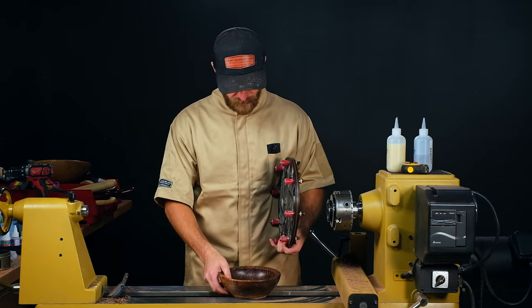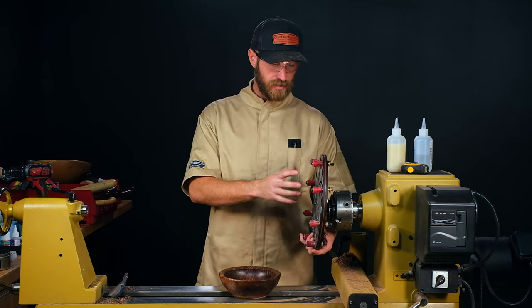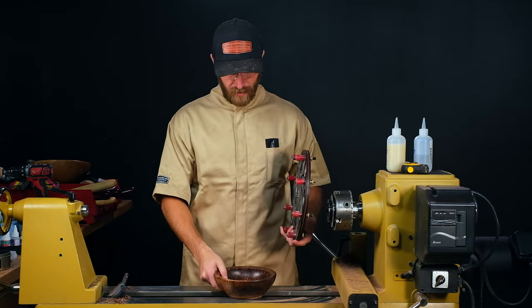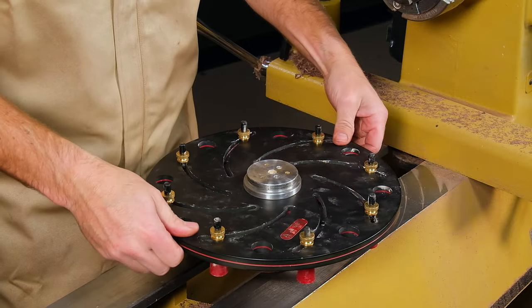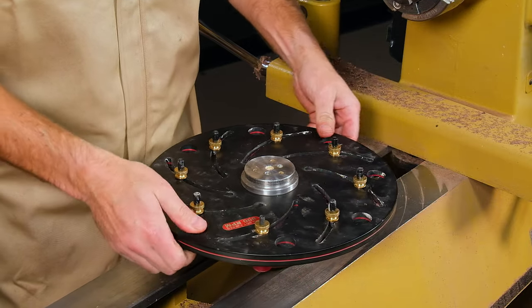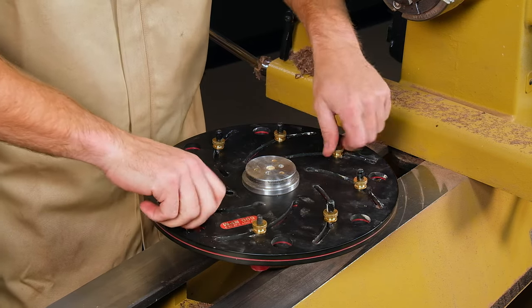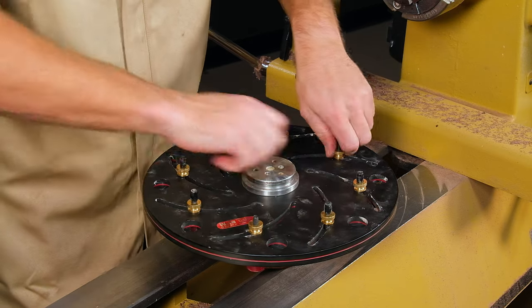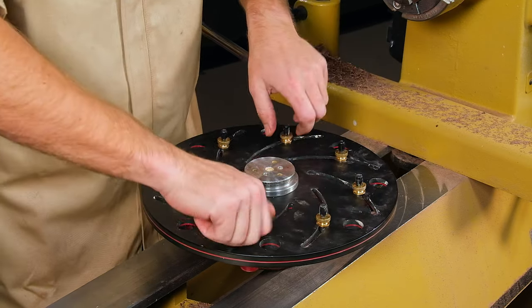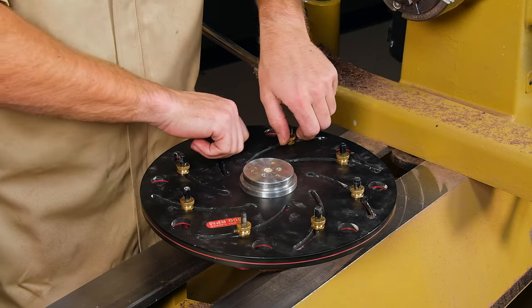I'll show you a couple tips I've learned with this. Instead of having this in your chuck and then putting the piece in there and trying to tighten it down, I found the best way is putting your piece on your lathe bed and then dropping this over the top and adjusting those plates — that will help it find its center point a lot better. Then you can start snugging up the grippers, and once they get a little bit finger tight, start working around in a star pattern so you get even pressure and don't push it too far off center.